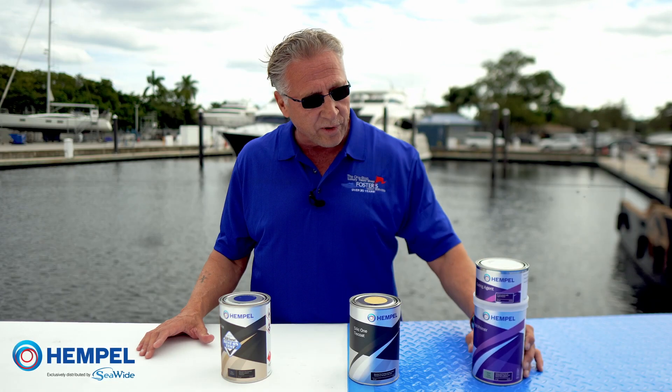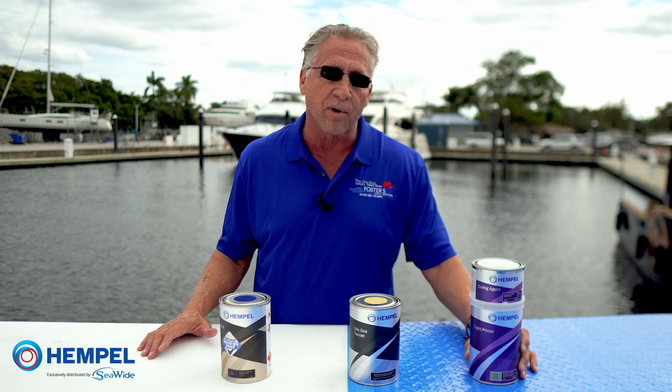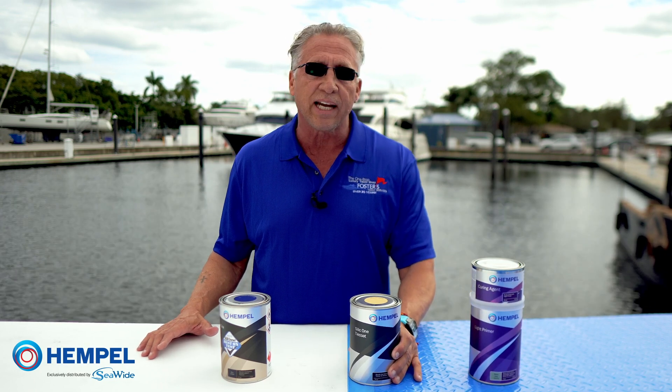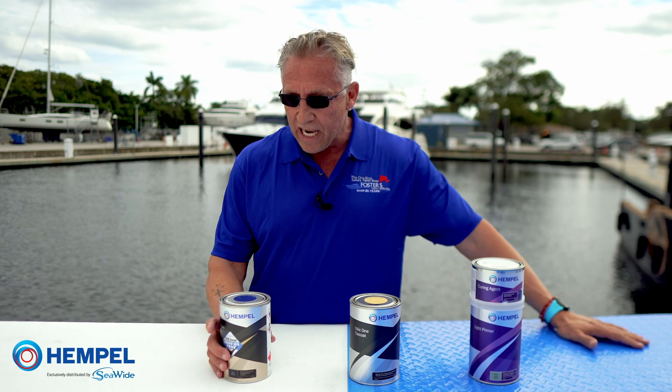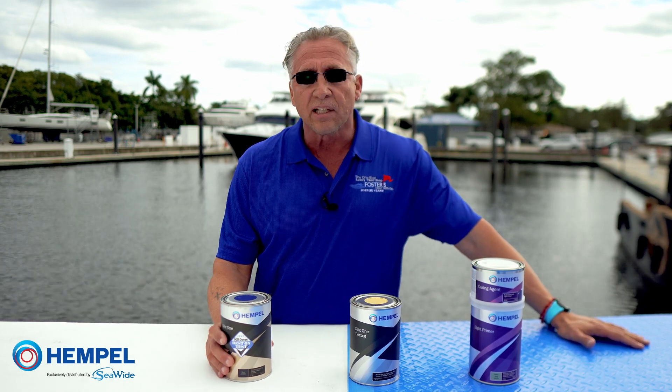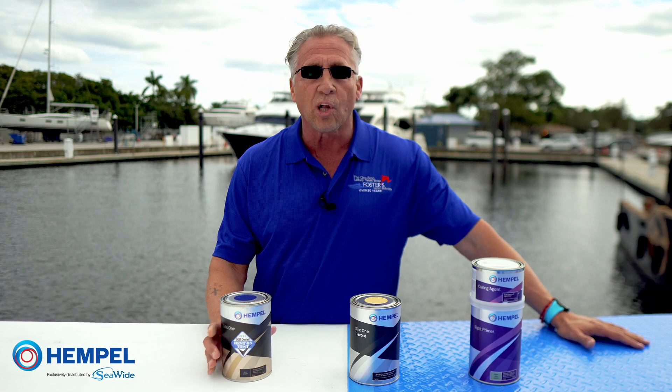What we've got over here, guys, is an epoxy primer — it's called Light Primer. Then we have a tie coat, a yellow tie coat, which is really the key that ties these two together. And then we have our foul release, Silic One, right here, that we call our top coat.